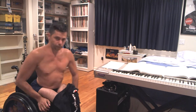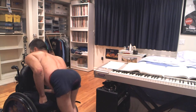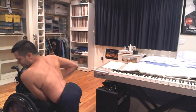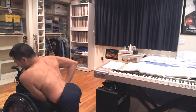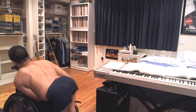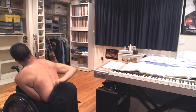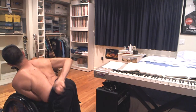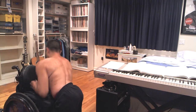So it looks something like this. Instead of balancing on my hand, I balance on my elbow — or not really my elbow, it's actually like my forearm, if you can sort of see. So then I grab my pants like so, pull them up. There we go. I got them on.